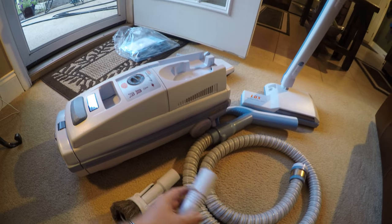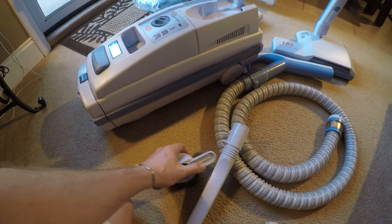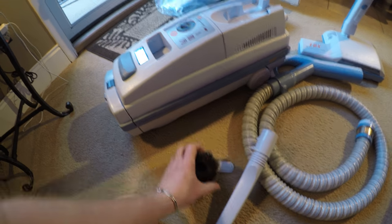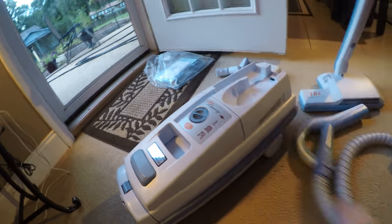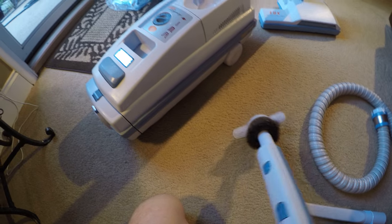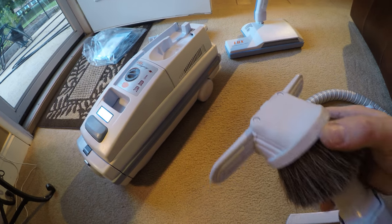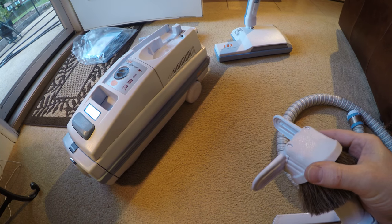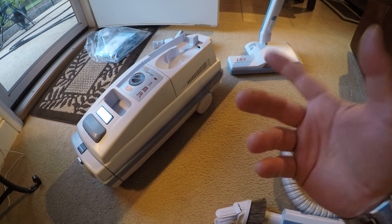You've got onboard storage for your crevice tool and your dust brush. This is also a convertible upholstery tool — you can put your nozzle in and then connect it to your wand, and it is an upholstery tool. This design has been like this ever since I was a kid. They made this a two-tools-in-one attachment. I like it because it's on the machine — you're not having to search anywhere, it's easy to grasp.